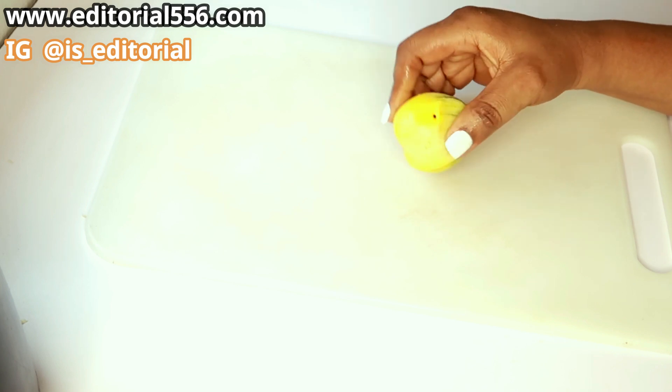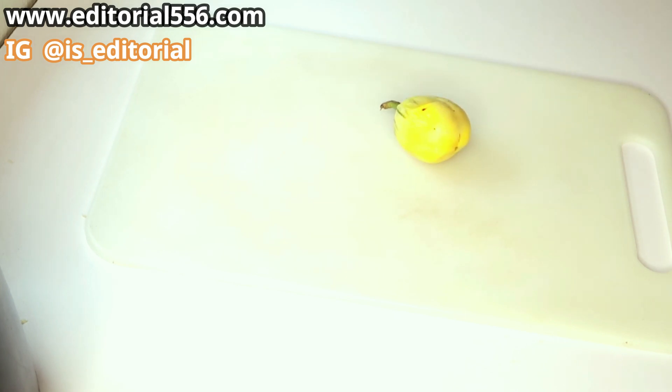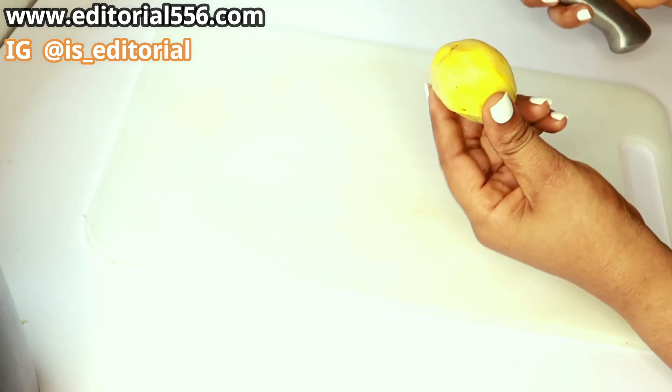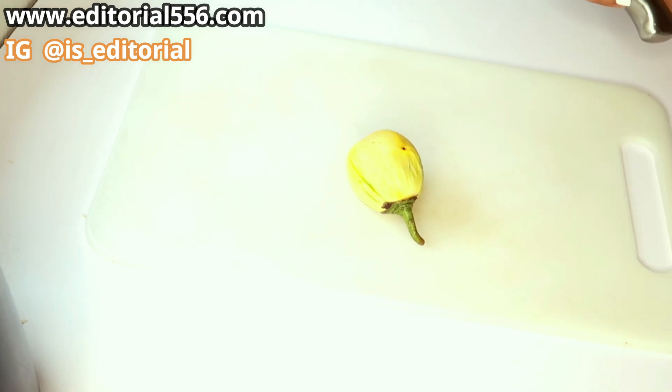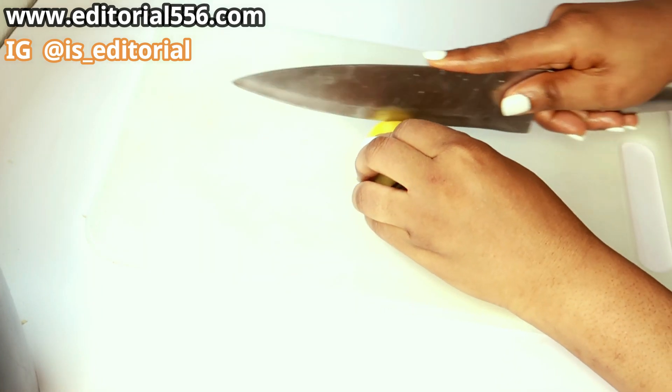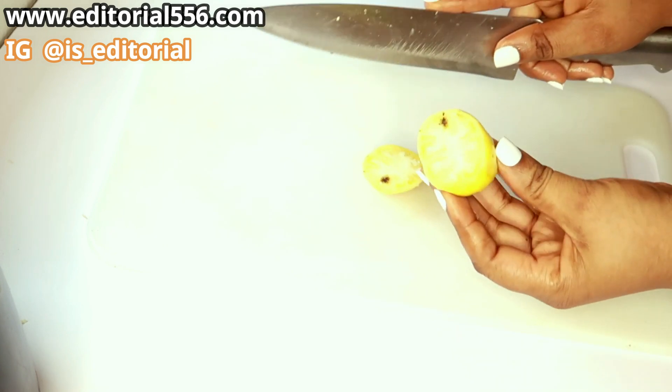So this is garden egg. This is what we're going to use — I'm going to be cutting the garden egg into pieces.